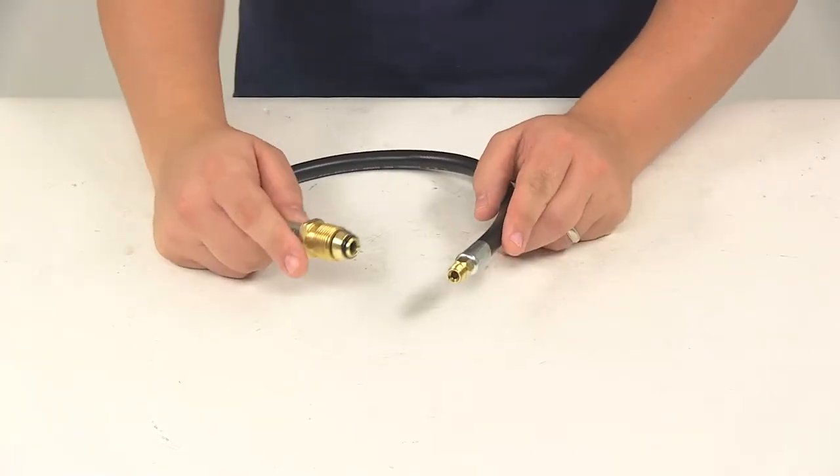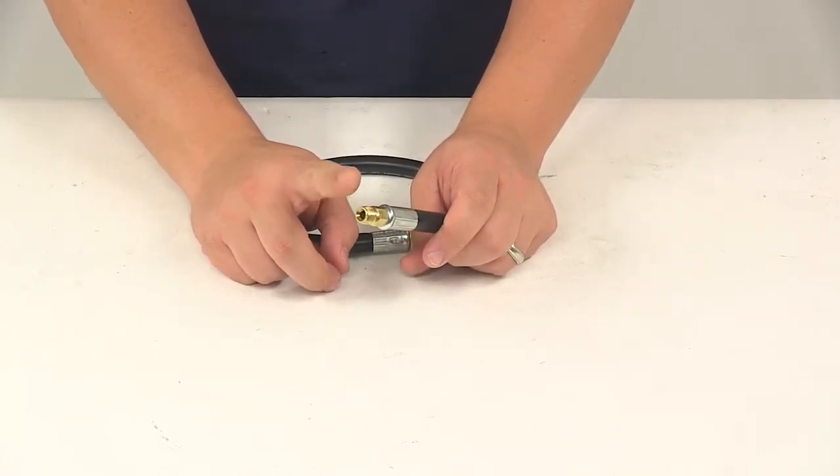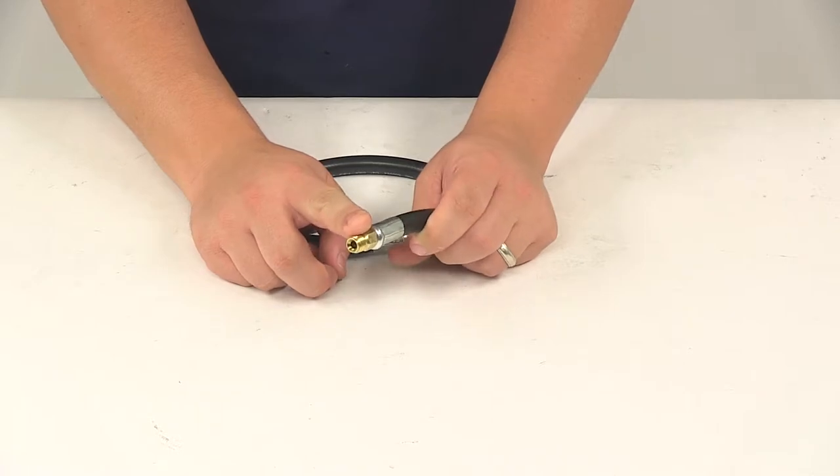On this end you're going to have the POL tank connection. On the other end is a quarter-inch male inverted flare, which would connect to a two-stage regulator.